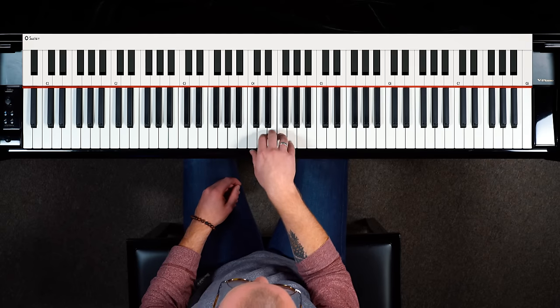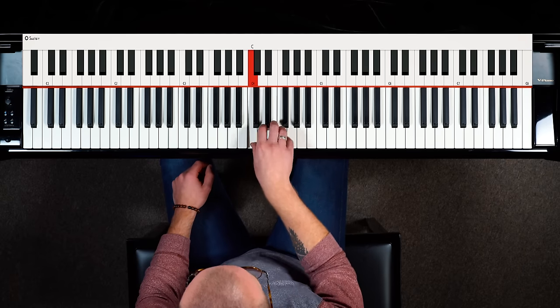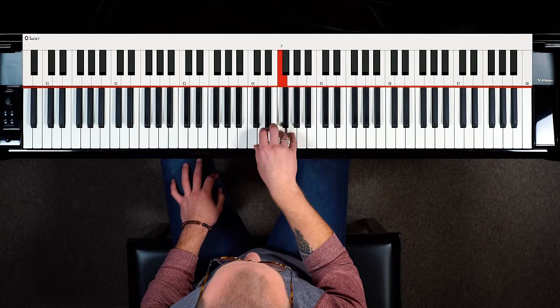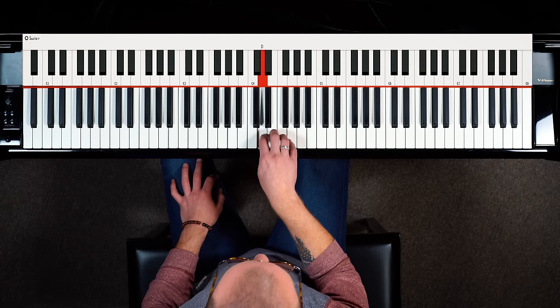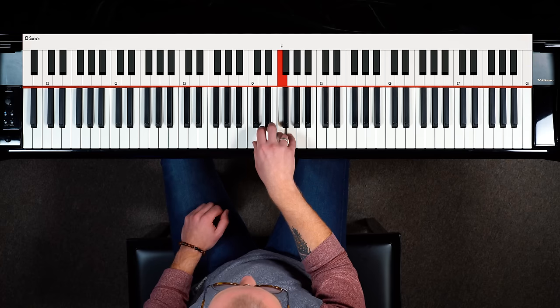We're going to use a C major five-finger scale to demonstrate — from C to G, going up every note. As we're playing, we're making sure that our volume is the same with every single note, keeping our fingers rounded, and not flicking away at the keys — keeping our hands pretty much stationary.